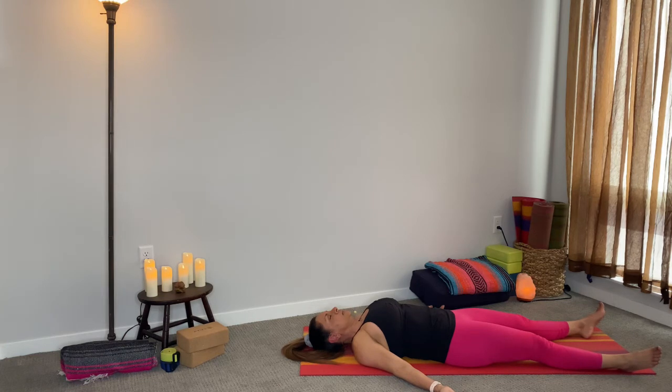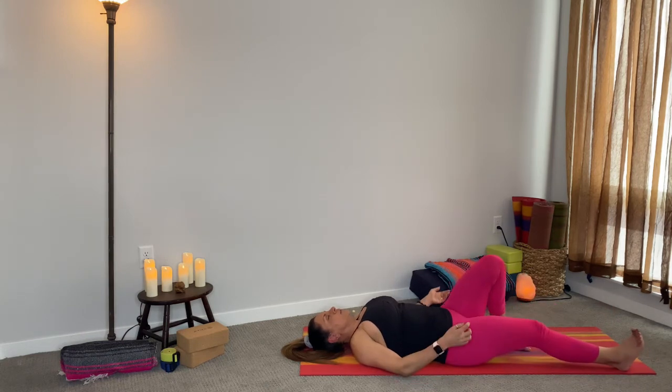From here, take three cleansing breaths — inhaling through the nose, exhaling through the mouth — just like we did in the beginning of the practice. Now allowing your breath to come to a natural breath flow, inhaling and exhaling through the nose.